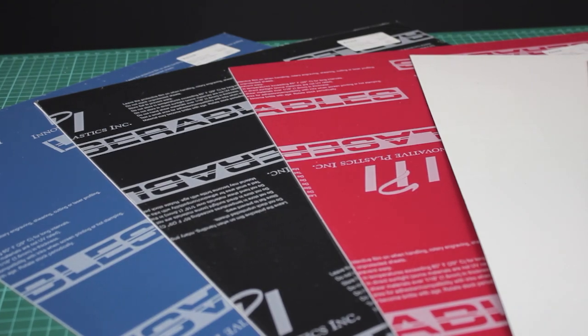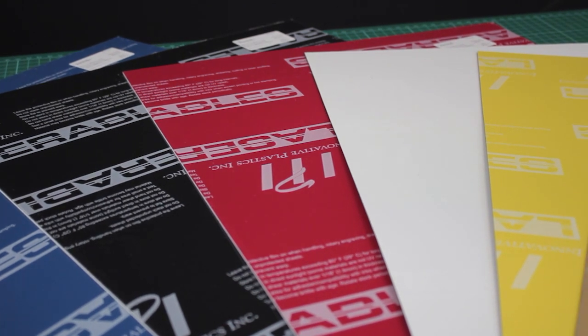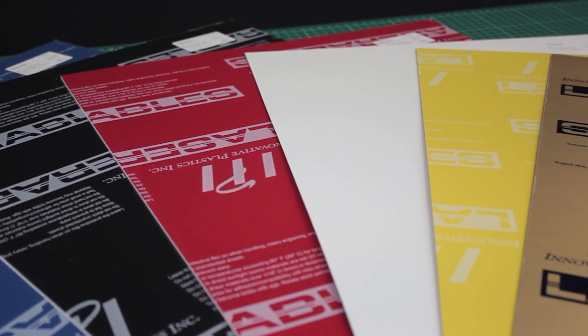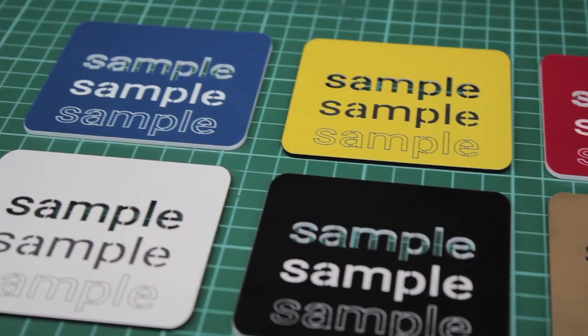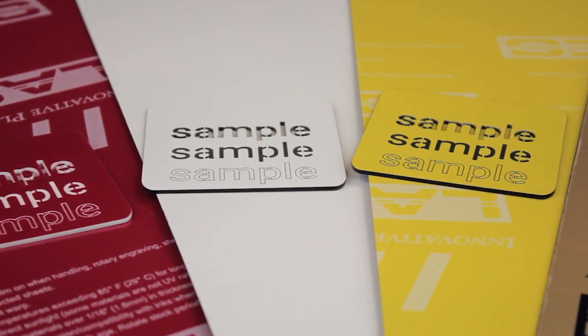This is our new range of laser engraving laminates. These sheets are made of a solid coloured base layer laminated with a thin top layer of contrasting coloured acrylic. They are 600 millimetres by 400 millimetres with a thickness of 1.5 millimetres.